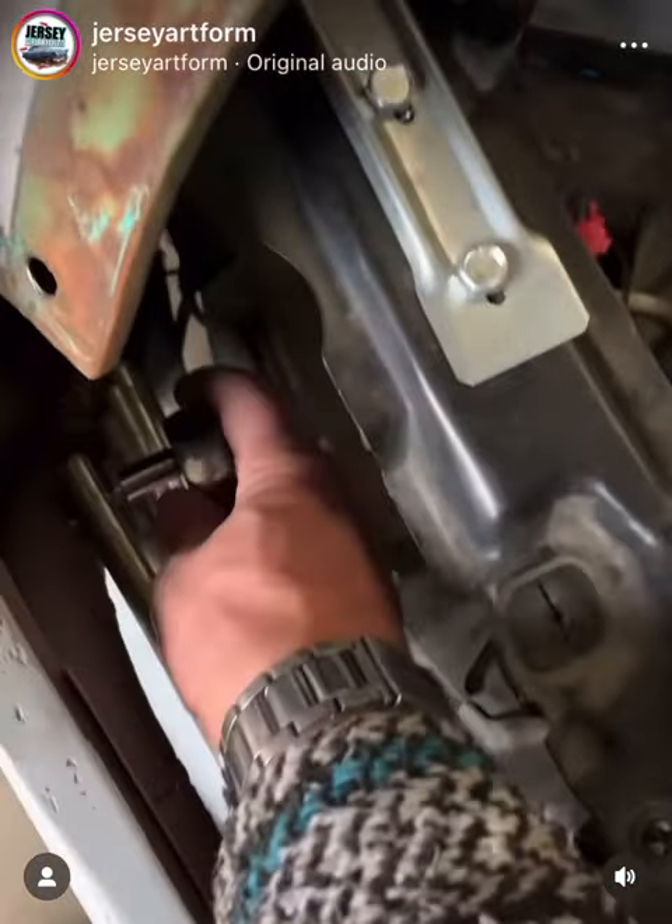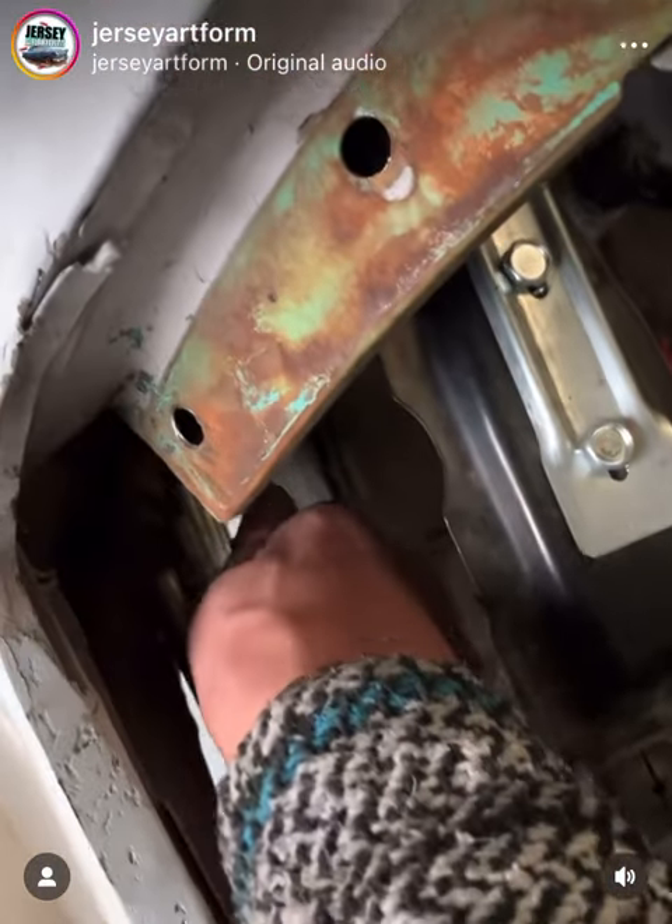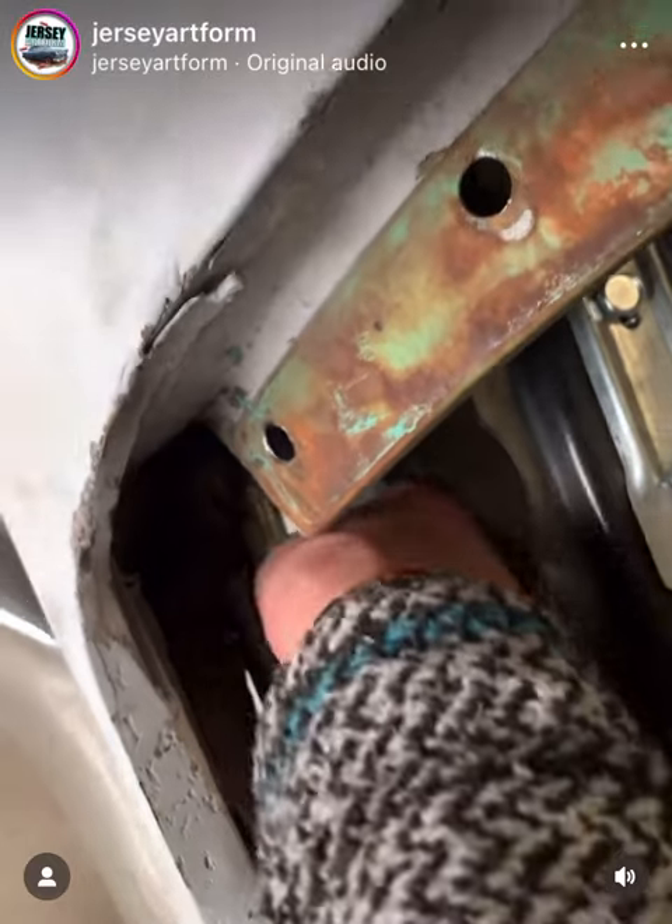Now that we have the hole drilled, I just tossed the screw in there and we're going to crank this down.